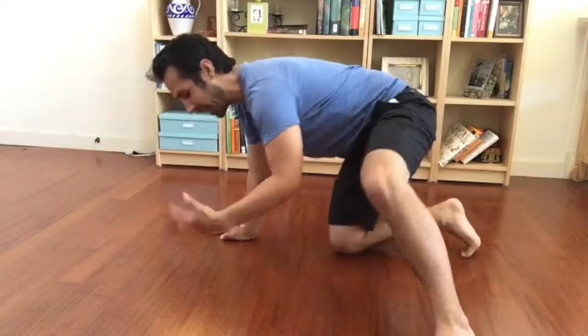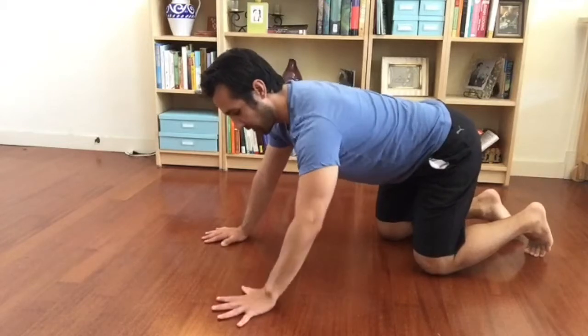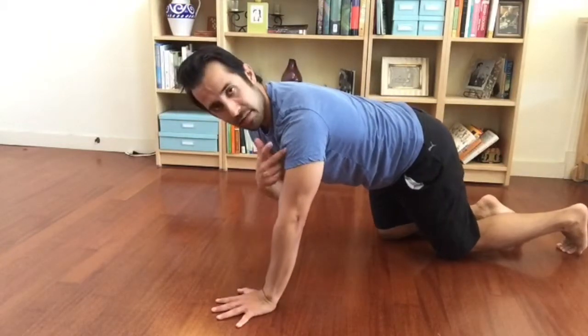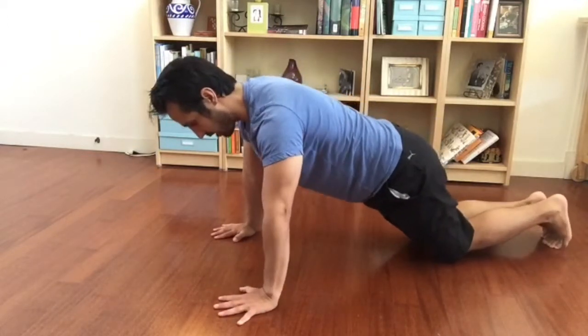Something to work on to try to relieve some of that stress and tension is our hand position. When I get my hands into about shoulder-width apart, maybe a little bit outside, I'm going to make sure my shoulders are underneath my wrists, and I'm going to rotate the floor.